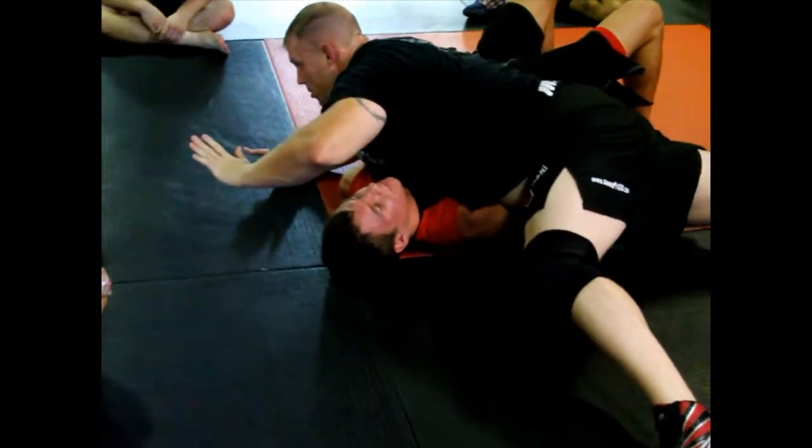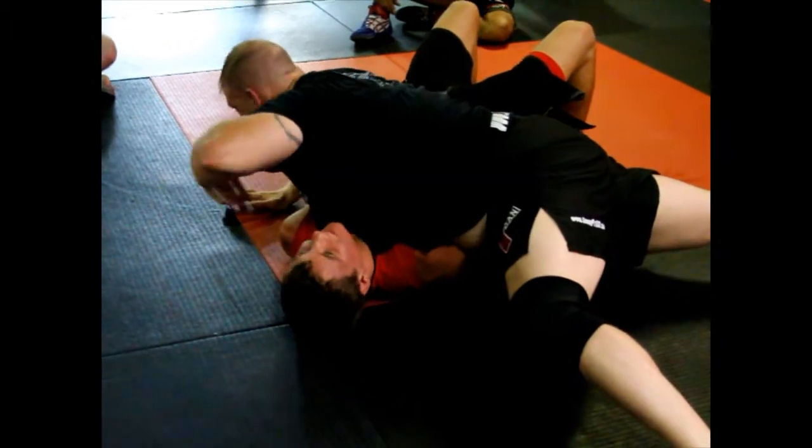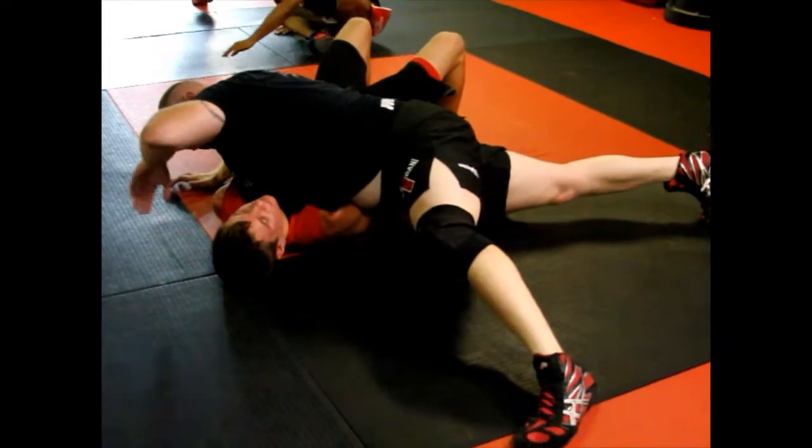All my weight is on him. You can see my knees are not down right now — he's carrying everything. It kind of hurts, right? He can't stop me from going north-south. There's nothing to stop me from coming around this way.